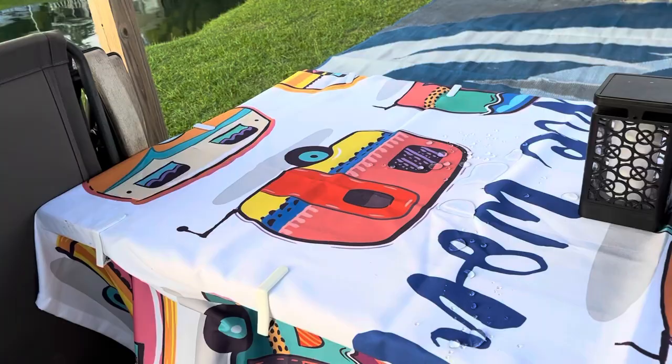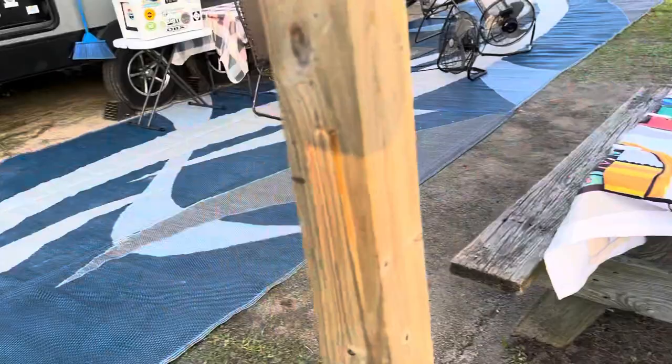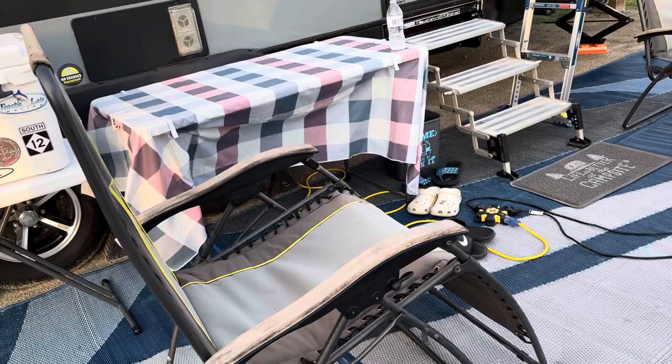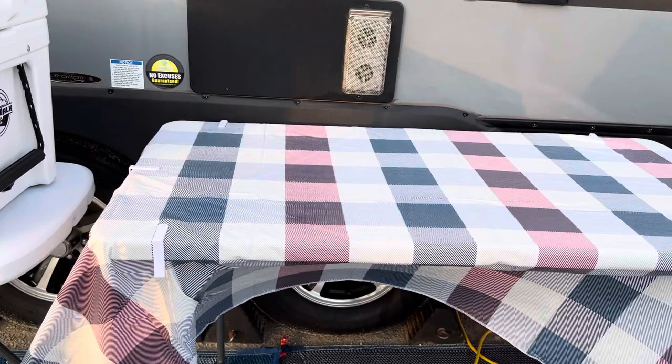I highly recommend you get some nice zero-G gravity chairs. These recline back almost to 180 degrees and are comfortable to sleep in and relax. We got these from Cabela's about five or six years ago and they work well. We also use a Lifetime catch-all table here with just a basic tablecloth on it. I cook out here and put things in it when we go back in the camper.